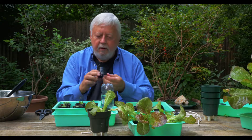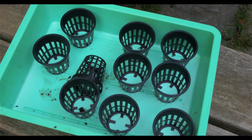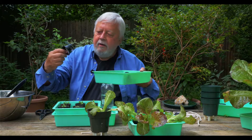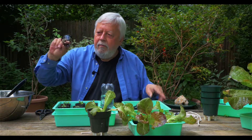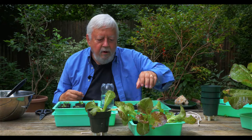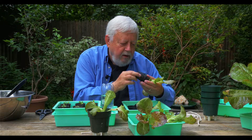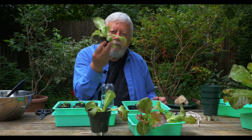Here's what the empty net pot looks like — here's a bunch of them. What I've done is taken scissors and cut out the bottom middle so that when you go to transplant, you just stick your finger in there and you've got your plug out for transplant.